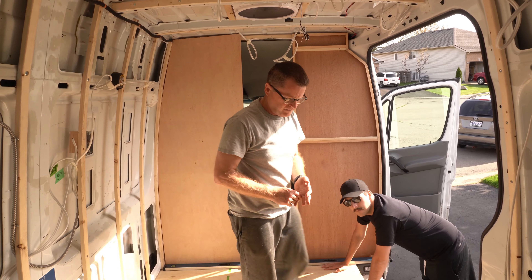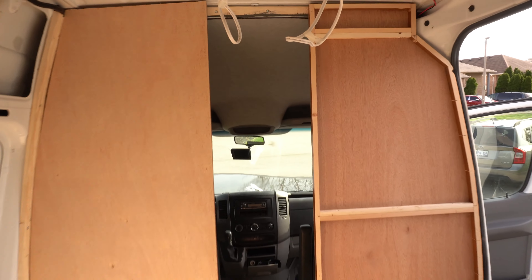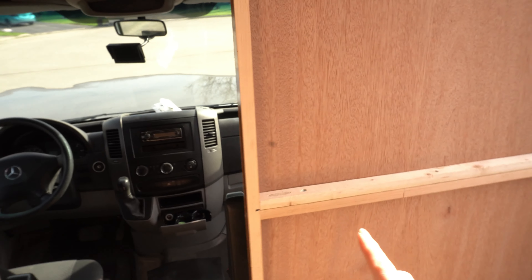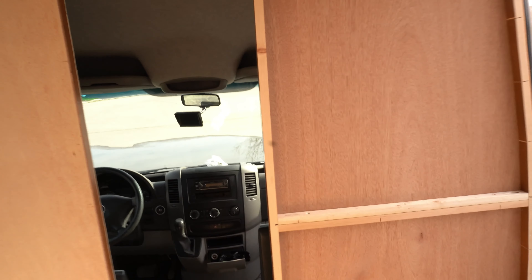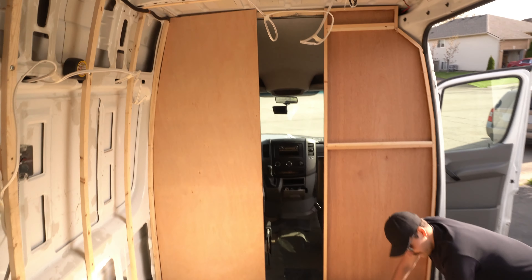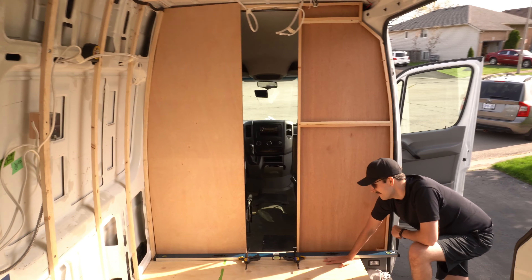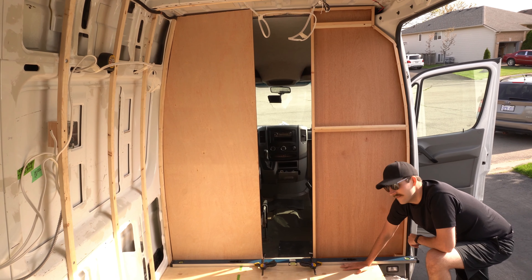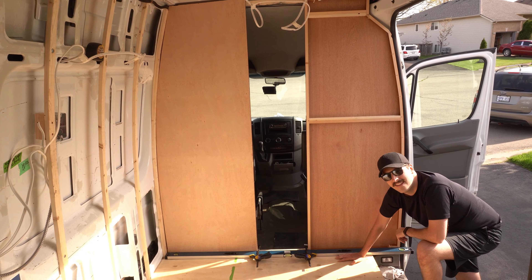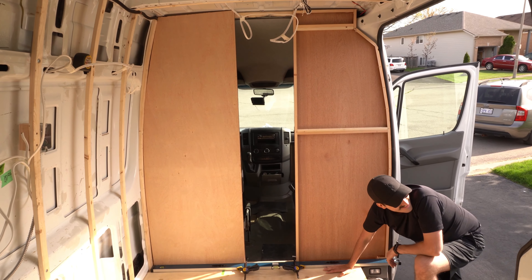The second wall is going in. We put supports in so we can hang stuff later — the foam will go on and then the panels, and it'll look good. That's our tiny doorway; I can almost fit through it. No more chips for you!